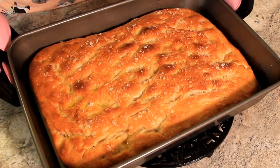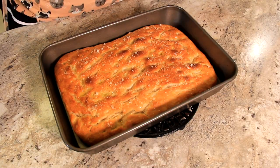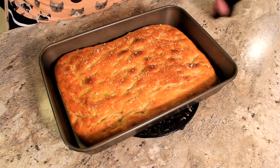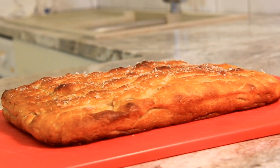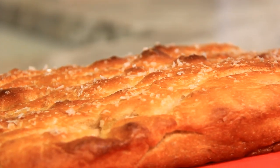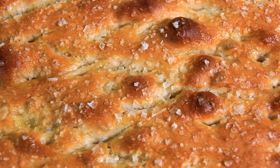That looks so amazing and it smells even better. I know the temptation is to dig in straight away, but you need to let this rest for a good half an hour.